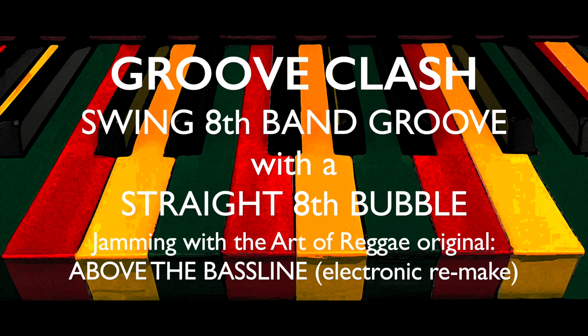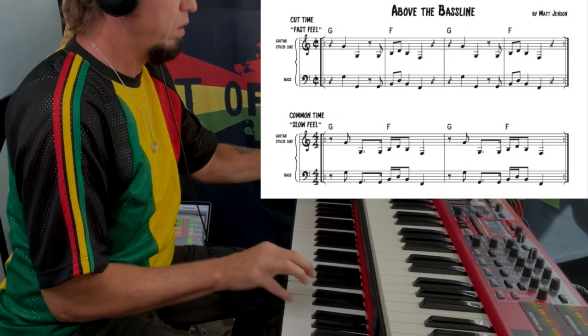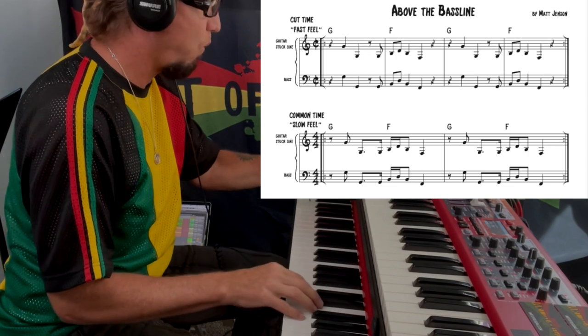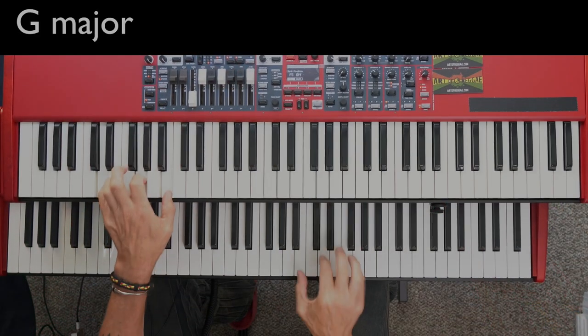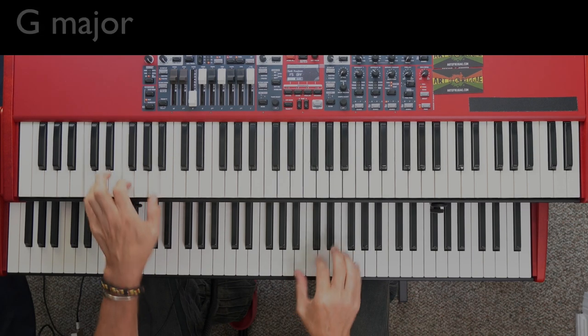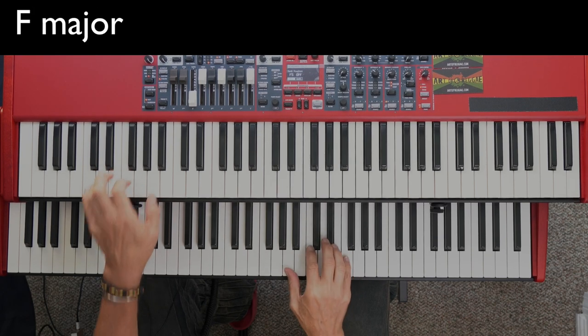Okay, let's clash the groove now. The band is going to play in a swing eighth feel, and we are going to play the standard bubble chop pattern in a straight eighth feel. The guitar is playing a swing eighth double chop, which matches the organ bubble. Listen very carefully. Let's mute the guitar so you can really hear the organ bubble straight eighth feel as it clashes up against the swing eighth feel of the band. Guitar chop back in.